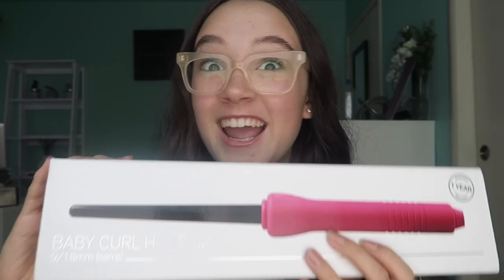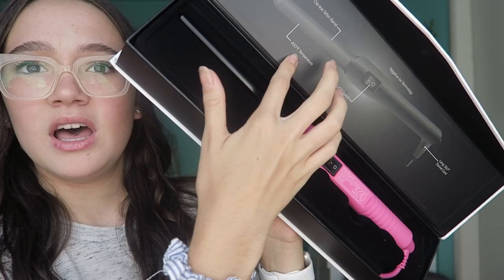It is so cute! The packaging inside is actually really, really nice. It kind of gives you like a little — what would you say — directions right up here, kind of where the temperature settings are and stuff like that.